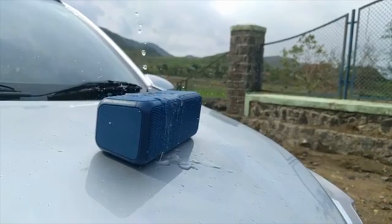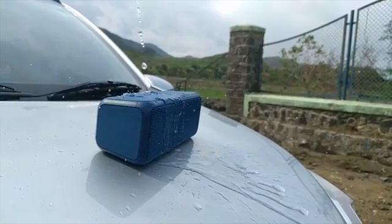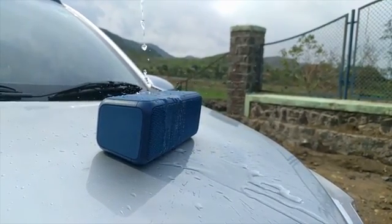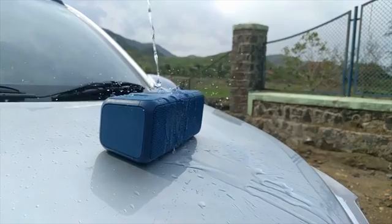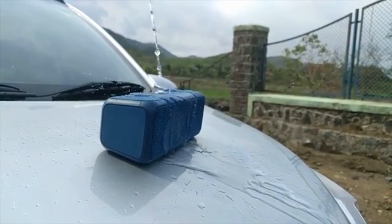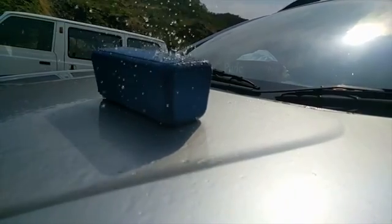Some pros and cons about this speaker: first of all, there's a door which you have to open for charging every time and it's a bit flimsy. Also, this charging port is actually proprietary, so you cannot charge it with a micro USB cable, whereas the whole world is moving towards USB-C standards. And if I have songs on a pendrive, this USB port can only charge my device — it cannot play songs from a pendrive.